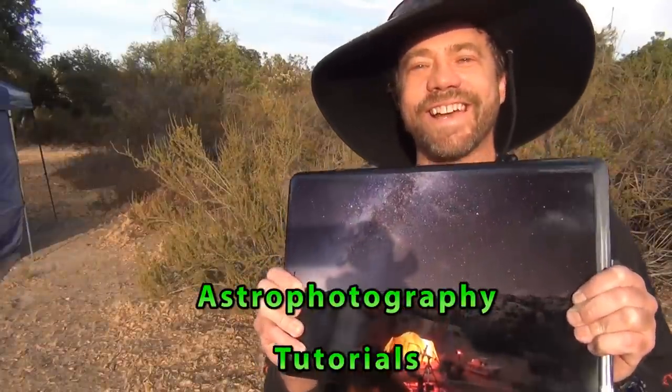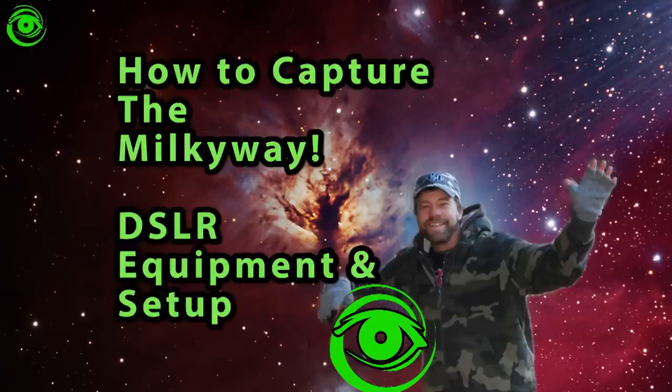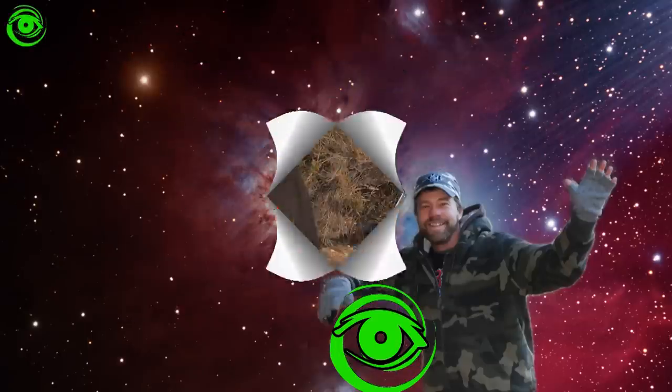Hello, my name is Doug Hubbell and welcome to Astrophotography Tutorials. Today I'm here with Maxwell Palau and we're going to talk about DSLR Milky Way Imaging and Processing. Maxwell is a very talented photographer and you're going to get a lot of information from his tutorial here.